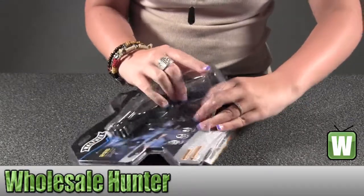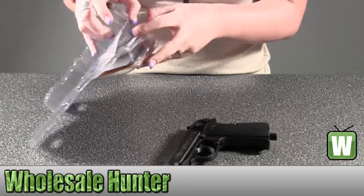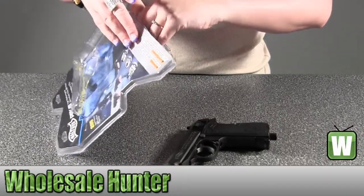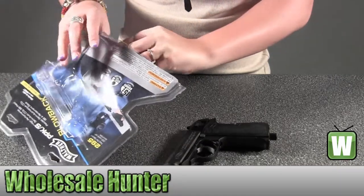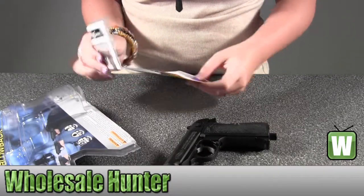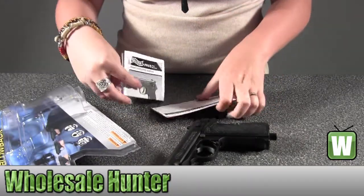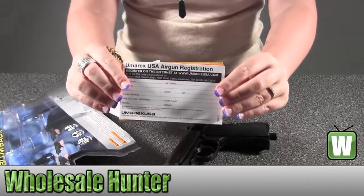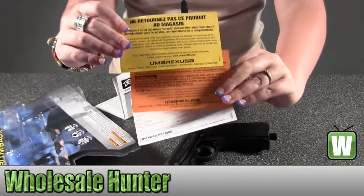It is already pre-packaged here. Get out all the stuff in the back. So it comes with your operator's manual, your air gun registration, a couple extra forms of information about Umarex.